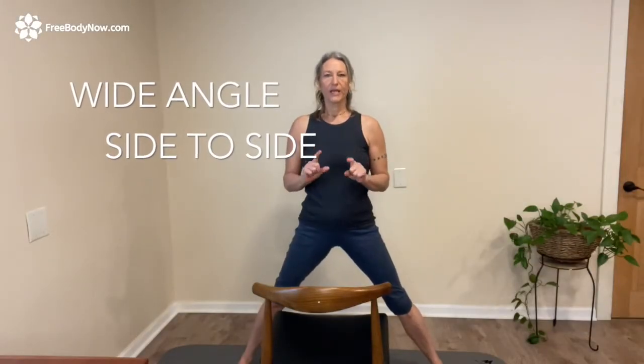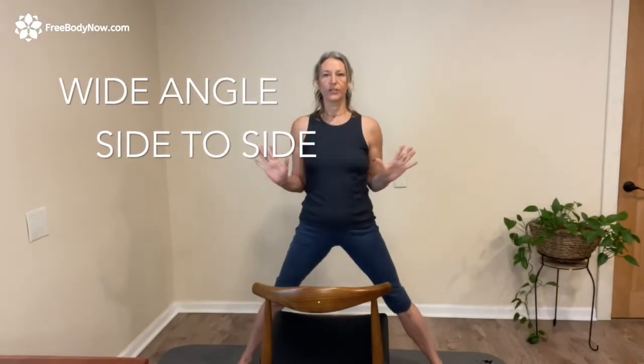This particular movement break is one of the best ones you can do. I recommend you do this one every single day. It opens up those inner thighs, helps to build the movement of the inner thighs and the outer hips together, and it feels so good. I have some clients who do this movement break and get out of pain right away — iliotibial band pain, maybe sciatica pain. This is such a beneficial movement break.